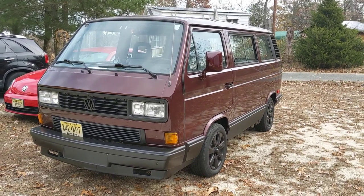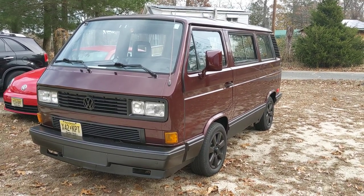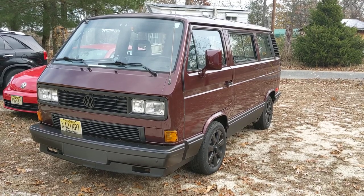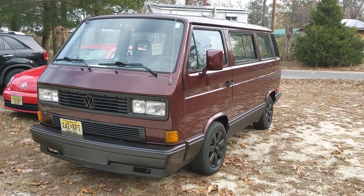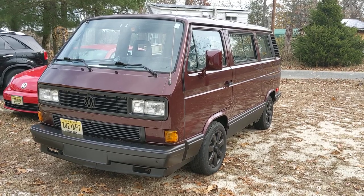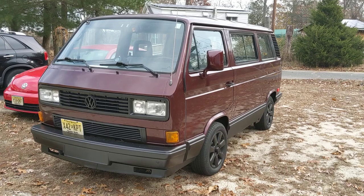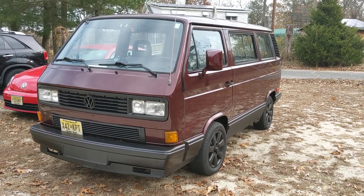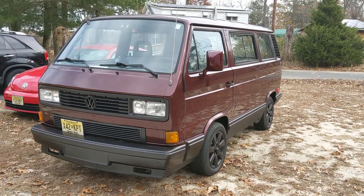Hey there, Vanagon addicts. It's Ken Wilford here at Vanagon. Today I'm going to do a brief tutorial history of the Vanagon — an overview of what Vanagon models there were, what the differences were in the models, and how you can spot what Vanagon you're looking at just by looking at it.